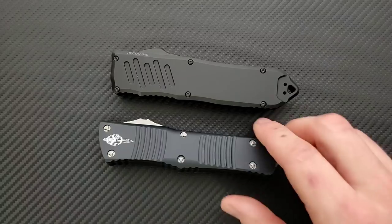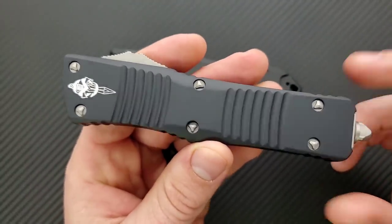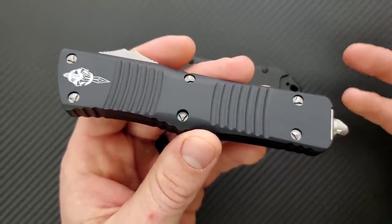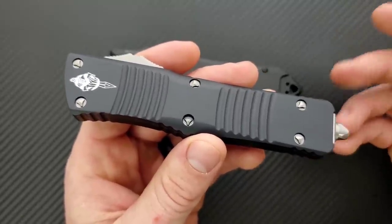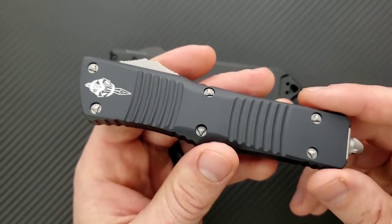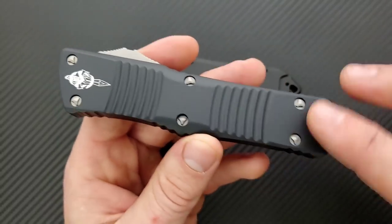Let's talk about hardware real quick before we talk about action. The Combat Troodon is still using the proprietary tri-wing screws, which sucks. Now, considering the new Scarab II is using Torx heads, it looks like maybe Microtech is interested in moving away from some of this stuff so that people can actually get into it. As of right now, if you pick up a Combat Troodon, you're going to be dealing with these screws.